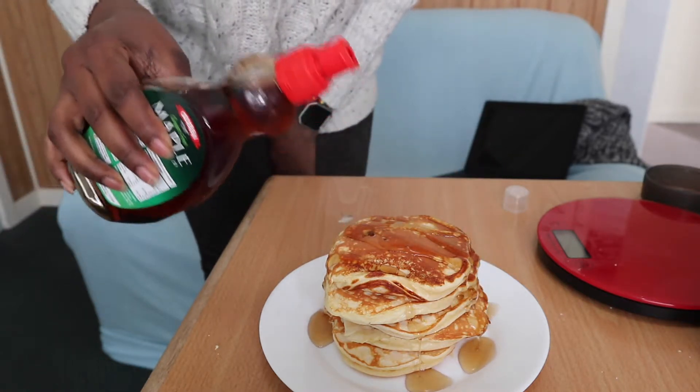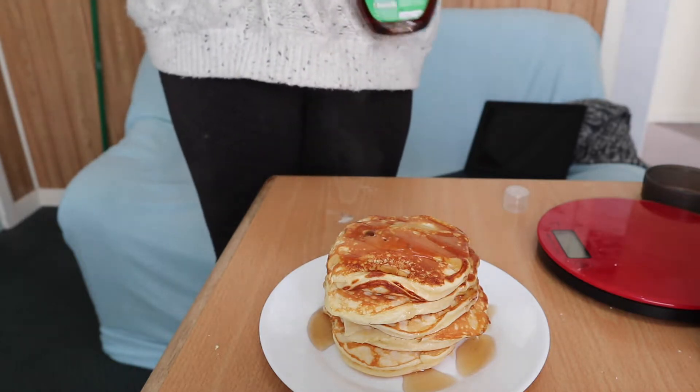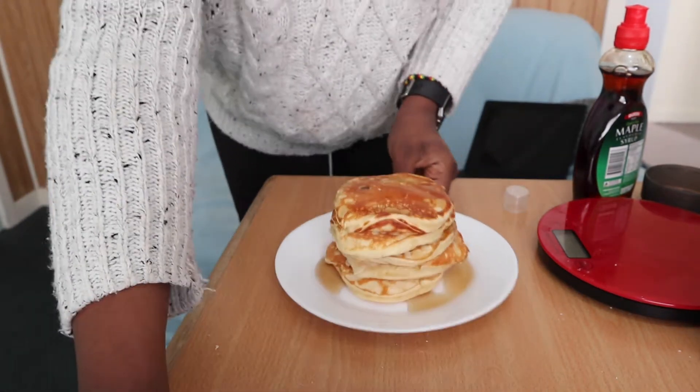They are actually very delicious! You have to make these pancakes — they're not hard at all. Just mix all the ingredients together, whip everything up, and you're done. Watch me eat — after this you're going to want to make the pancakes, I promise. Delish!